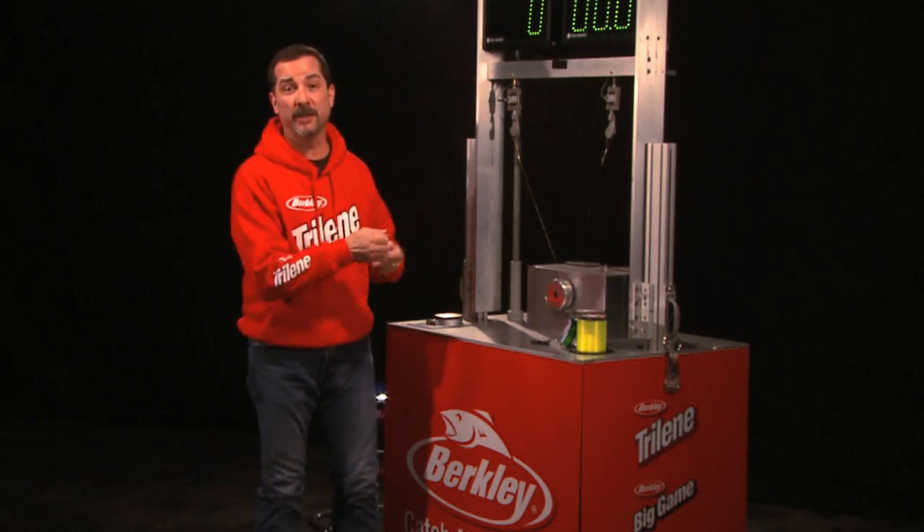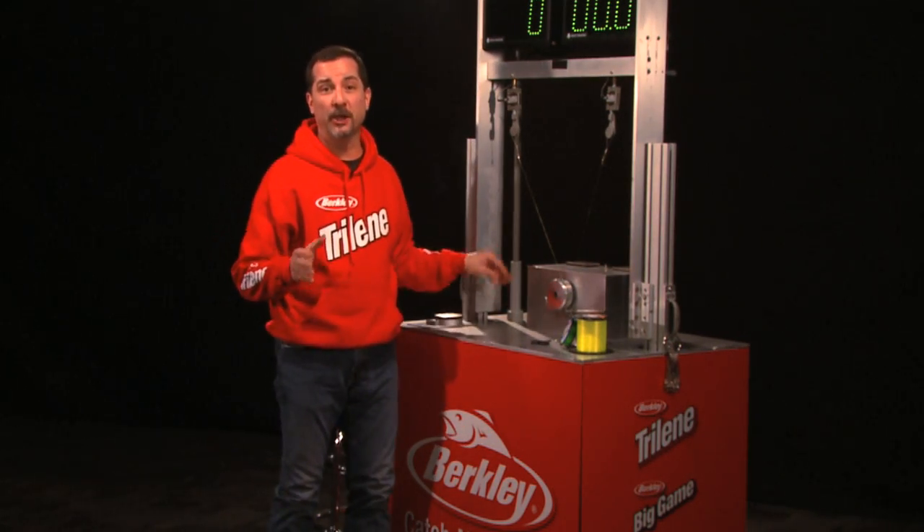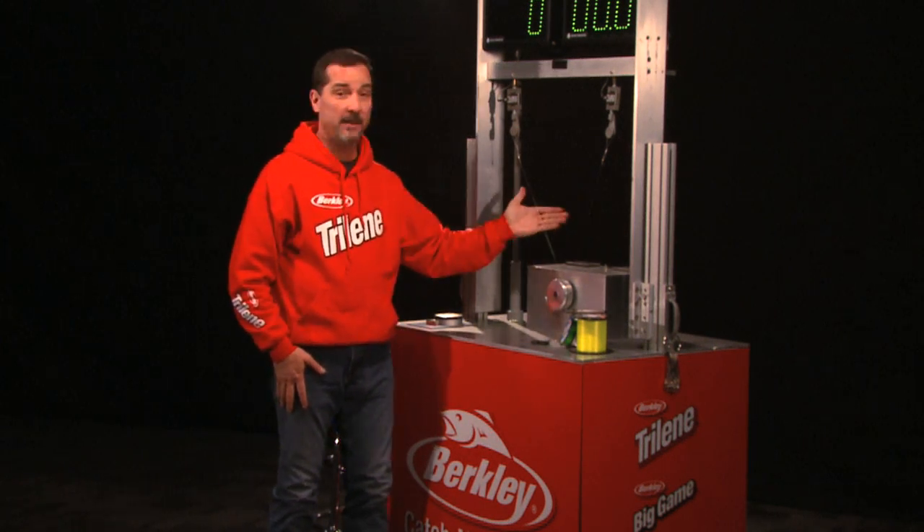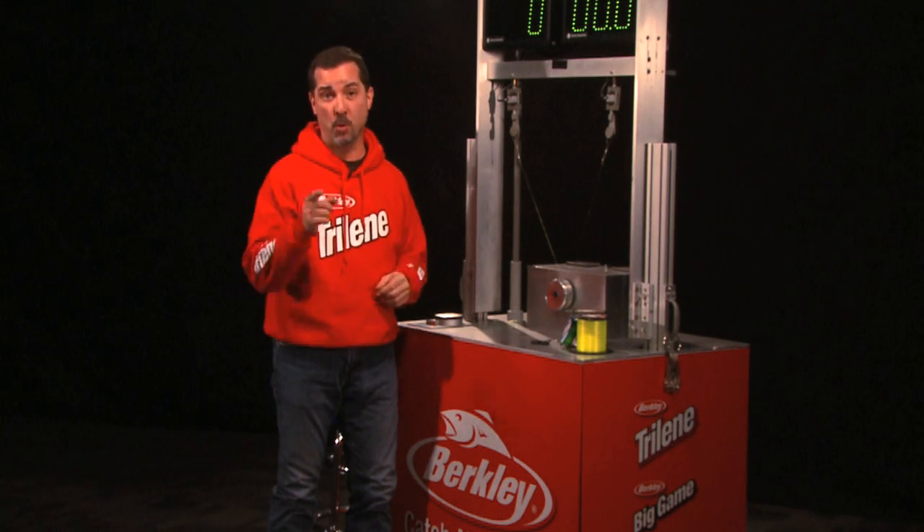Here we are at the Berkeley Knot Worn Machine. We're ready to go. With the Uni to Uni Knot here on the right, it's going into week number three. Its challenger, the J-Knot. Will the Uni to Uni three-peat? We're going to find out.